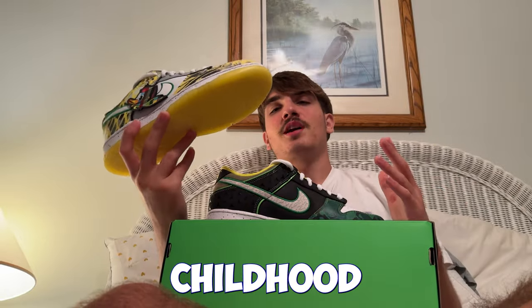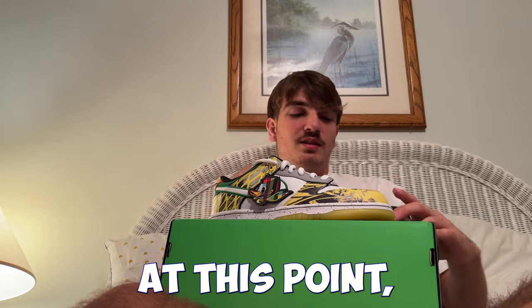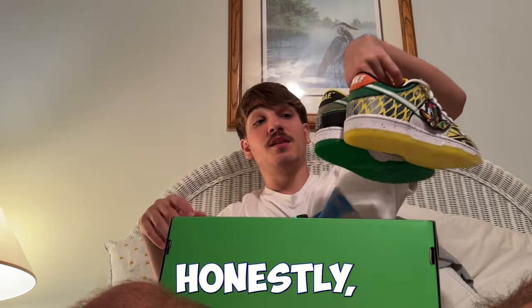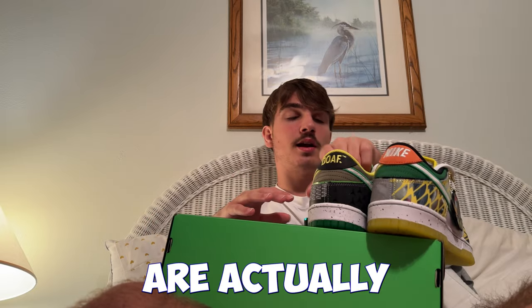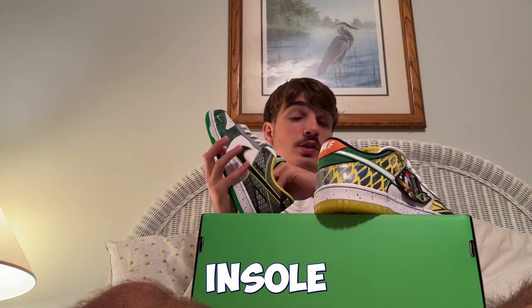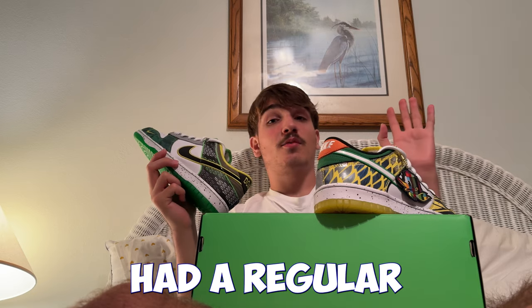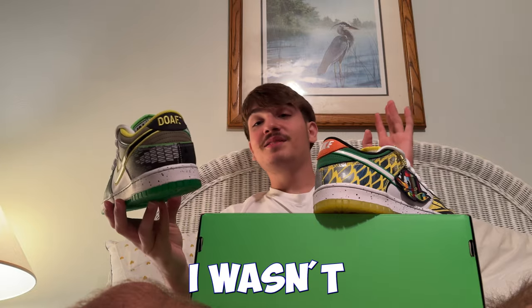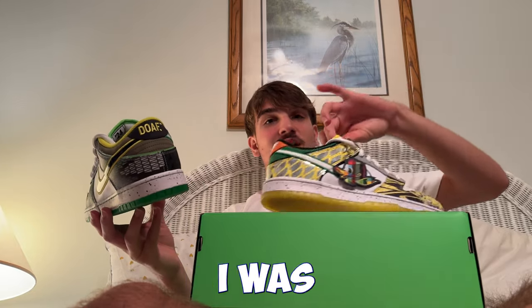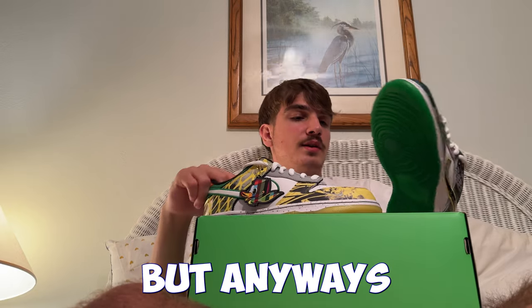This shoe brings back childhood memories — I used to love Oregon. On the back it looks like an SB, honestly. Dunks are actually really comfortable, arguably more comfortable than SBs. With a comfy squishy insole you can wear them all day. Honestly, this sounds crazy, but I've never had a regular pair of Dunks for myself — I've only had SBs, so I wasn't in the Dunk craze of 2020.